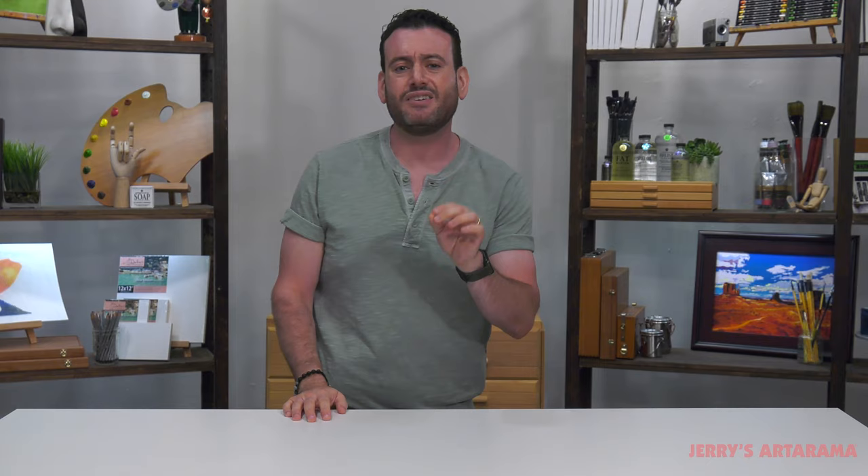A couple of things for you oil painters out there. It's so important that you are still cleaning your brushes. I want you to invest in good quality tools and create beautiful art — that's what I like to see. So how are you supposed to clean those oil painting brushes in the field? I like to use palette cups.